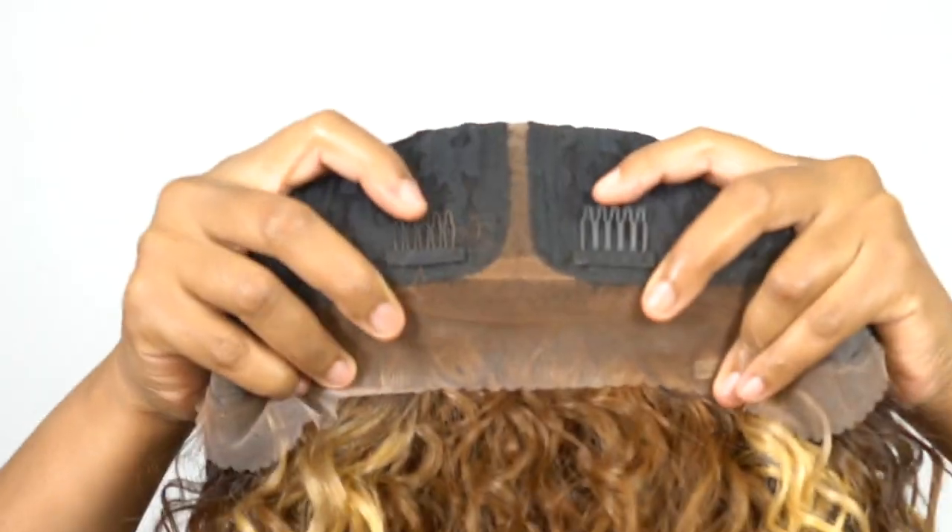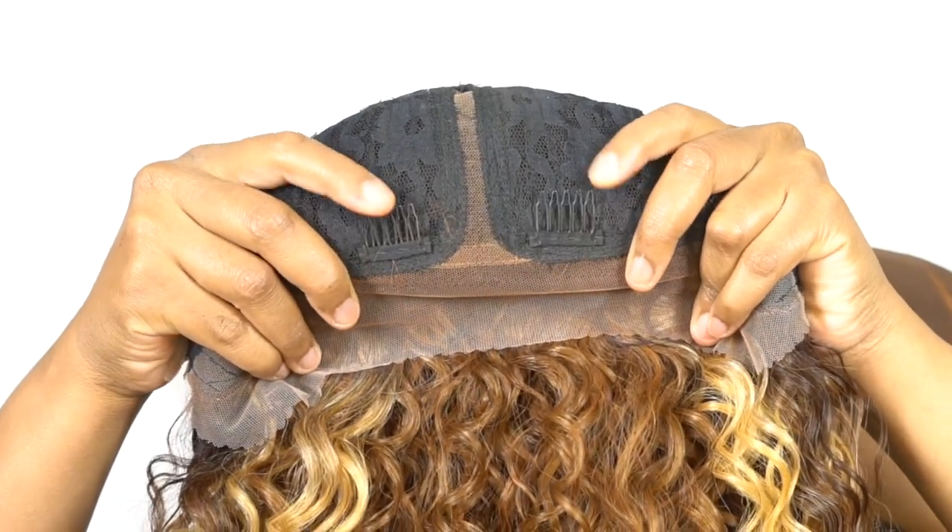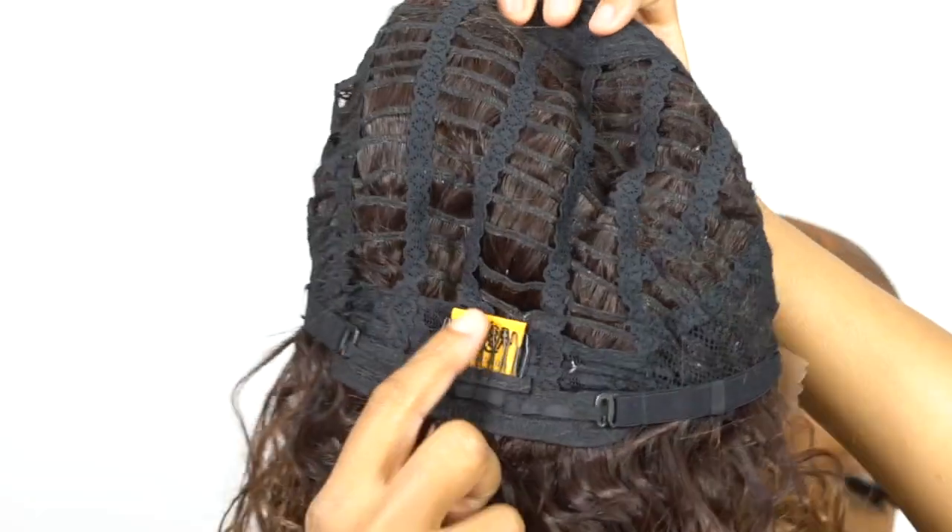So yeah, tangly type of vibes — that's what you're getting. But for the most part, the curls themselves are very, very soft. The cap construction is pretty much the same as the other one: you get two combs up front, one at the back, and adjustable straps.